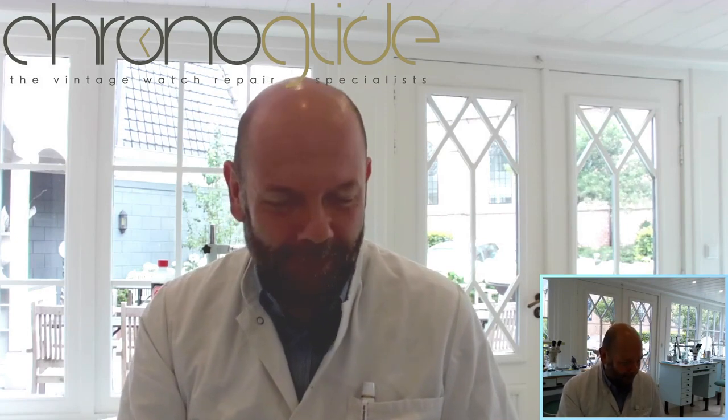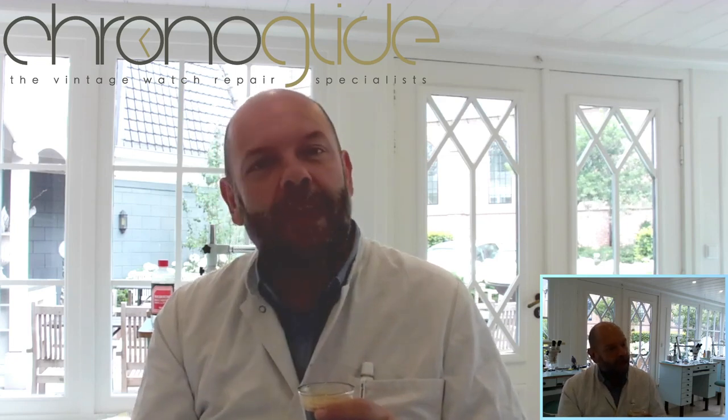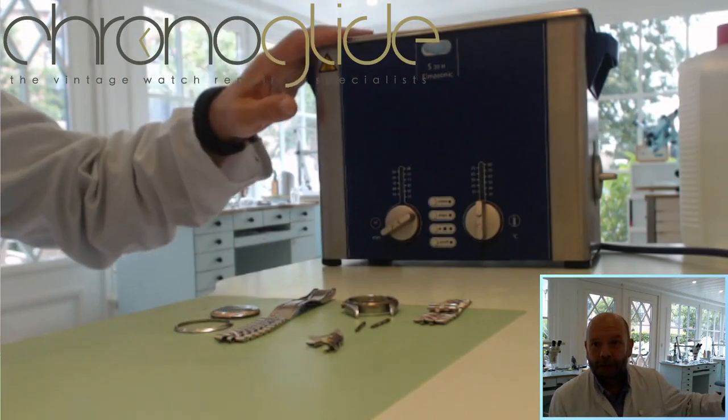My name is Kalle Slaat and I'm a watchmaker here in the Netherlands. Today I'd like to show you a bit more about the ultrasonic cleaning machine. I've seen some watchmakers using it the wrong way, there are some misconceptions I'd like to elaborate on, and I'm going to show you how to use it and an excellent trick to test your ultrasonic bath if it's still functional and effective — and if you buy one secondhand, you can test if it's still really working.